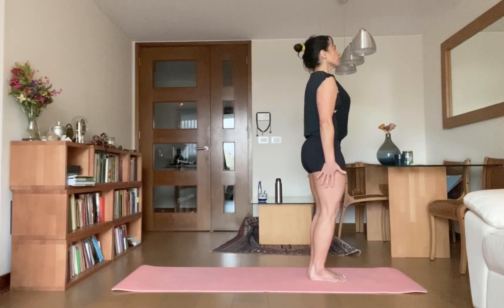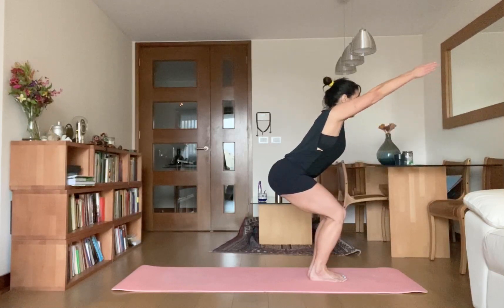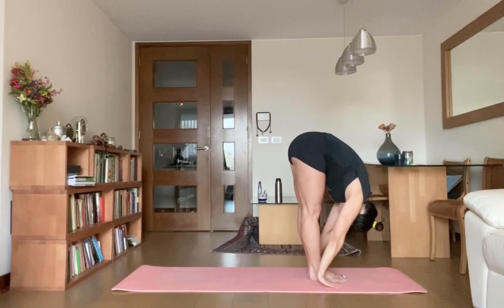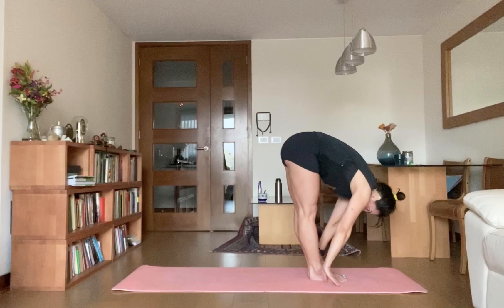Bend your knees, raise your arms up overhead. Come to chair pose, Uttanasana. Exhale, bend forward from the hip joint — there is a palm on the side of your feet — Uttanasana A. Inhale, halfway up, flatten your spine, Uttanasana B.